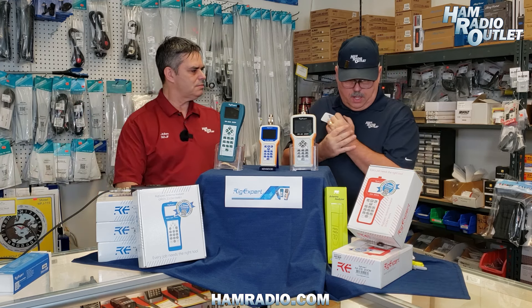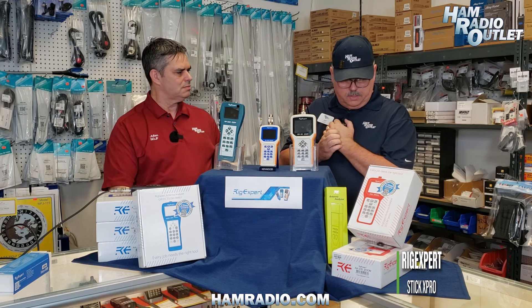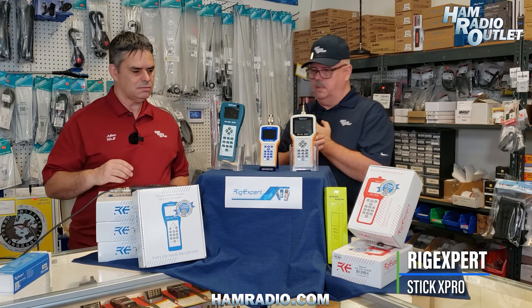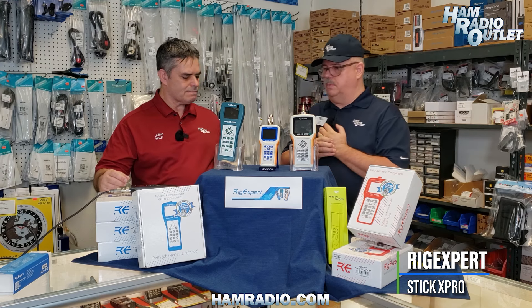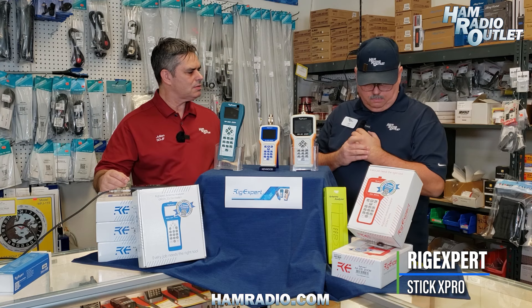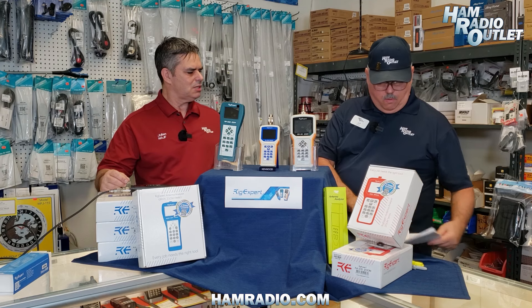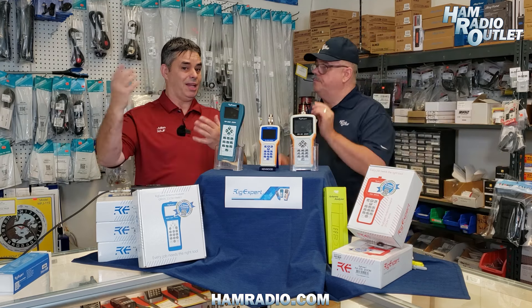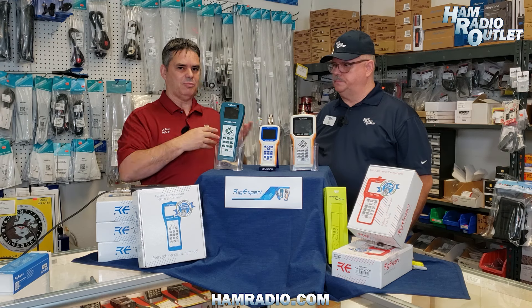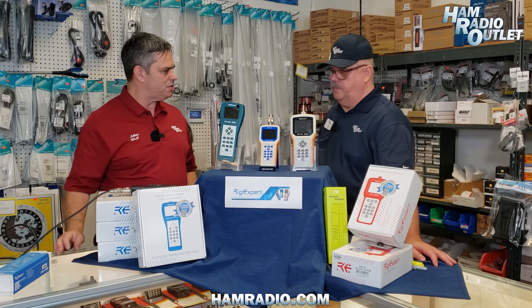All these have a splash and dustproof case — very compact, lightweight, and easy to use in the field. The final one is the Stick X Pro — its big brother — which goes up to one gigahertz. Same type of model: comes with lanyards, USB cable, and Bluetooth as well. Bluetooth is important because you can leave your analyzer, go up a ladder, and still look at the results of your test. You can trigger a test from your phone, make an adjustment up the ladder, run another test, and you've got all the information you need.